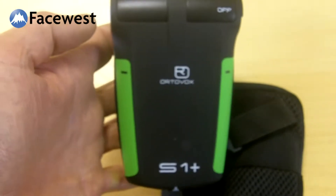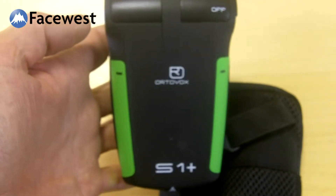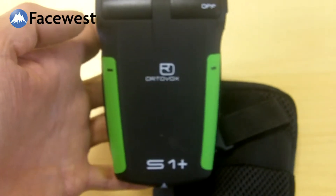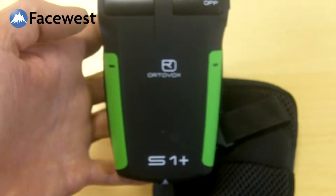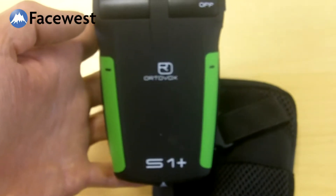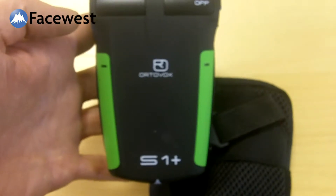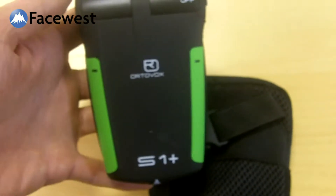Welcome to FaceOS Video. For winter 13-14, Autovox have released software updates for both the S1 Plus and the 3 Plus transceiver. I just thought I'd make a quick video to show you how to work out what current software your transceiver has.